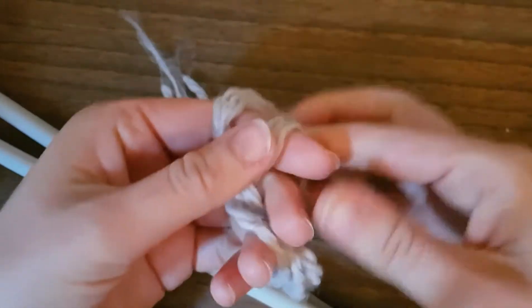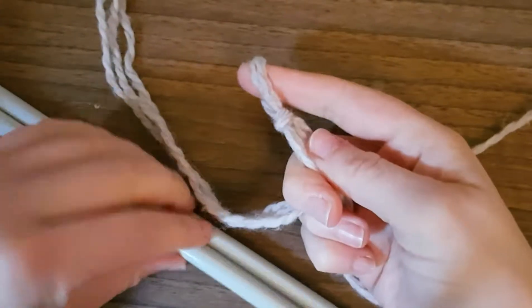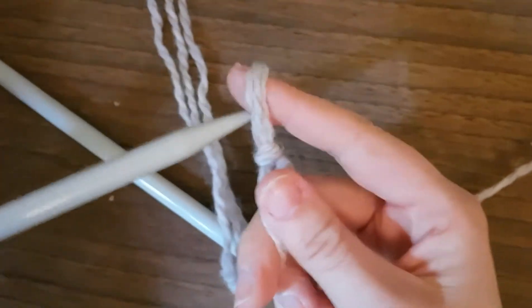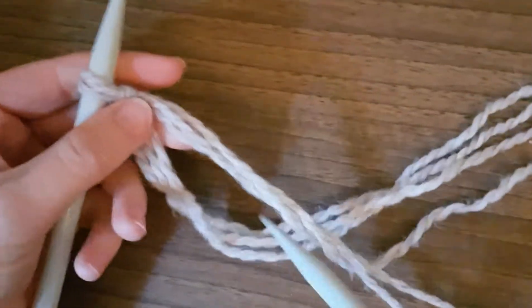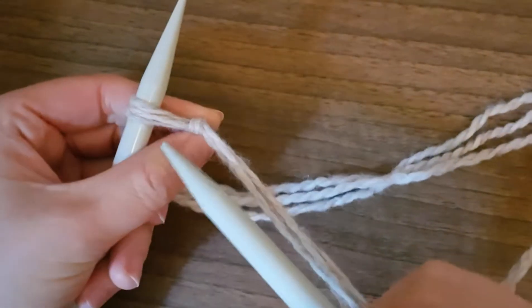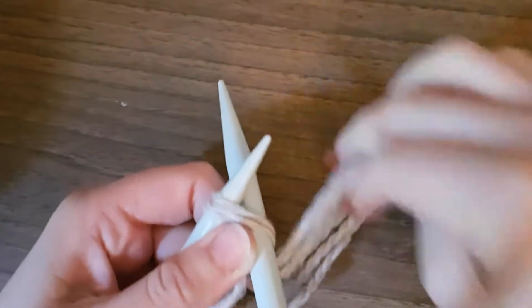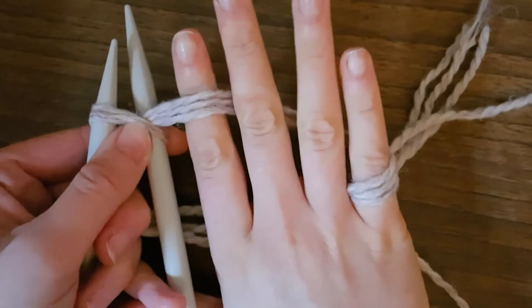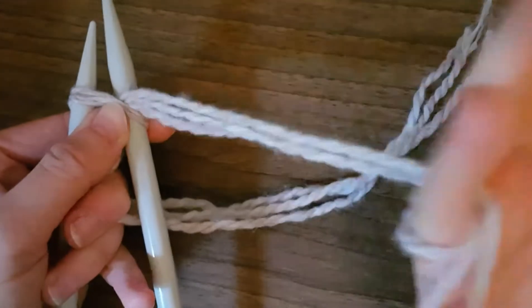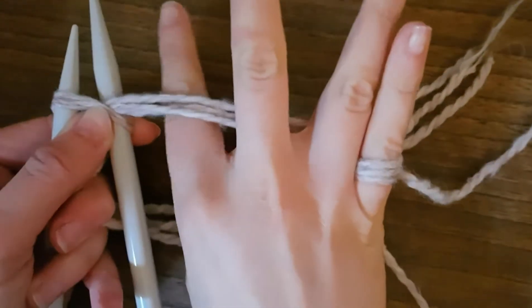Put the three strands together and make one loop — that's your first stitch. Put that on to the needle. Now to start your next stitch, you put the needle through the loop and wrap the wool around once. You can see the way I'm holding the wool — I have it wrapped around my baby finger and my first finger.